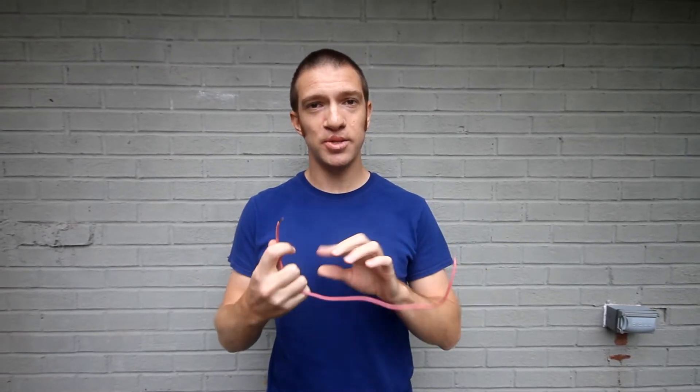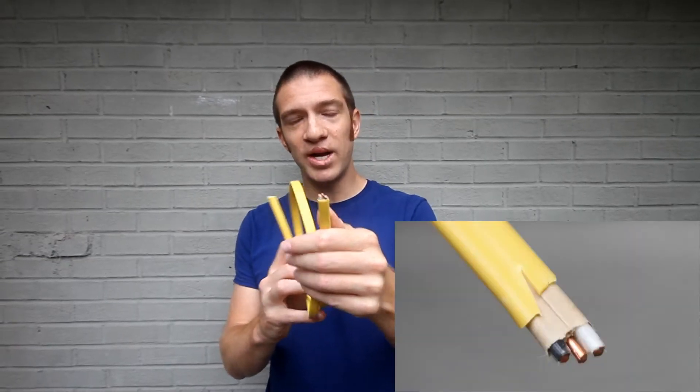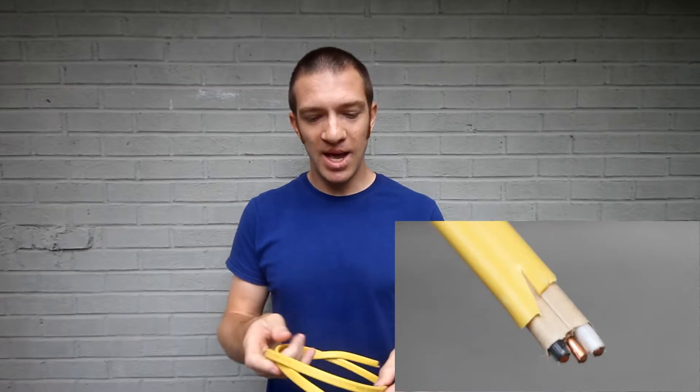Before we get started, let's go over a couple quick definitions. This is a wire — it's a single conductor that takes electricity from one location to another. This one is specifically coated in nylon, which helps you bundle several wires together without shorting them.